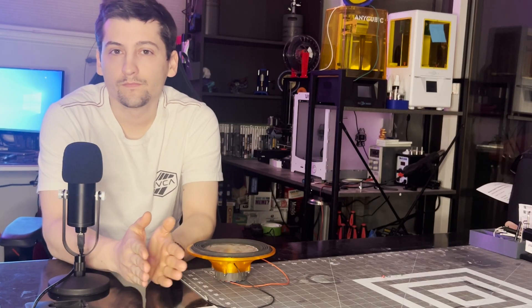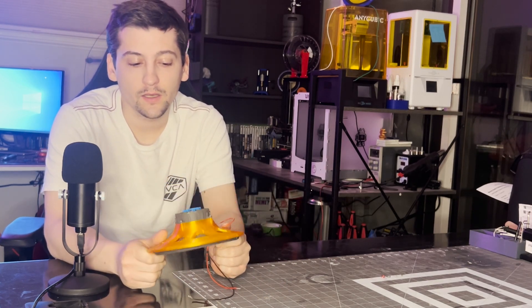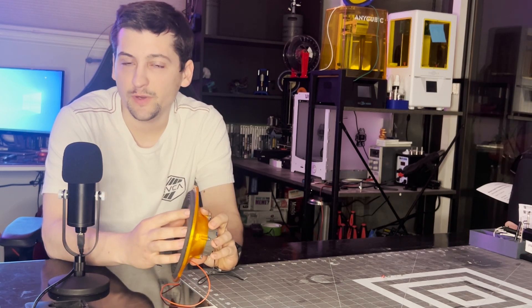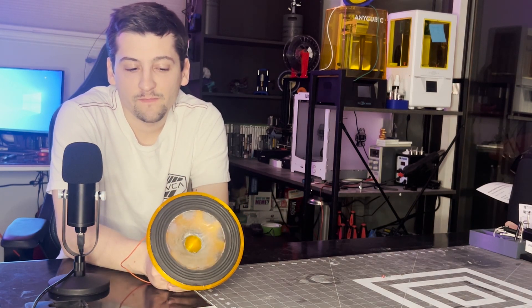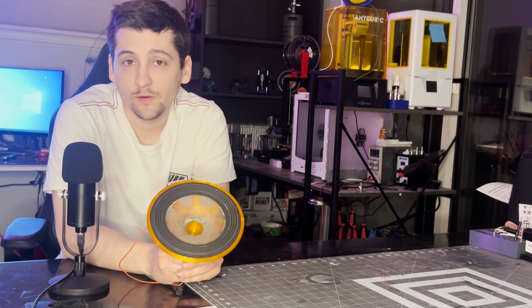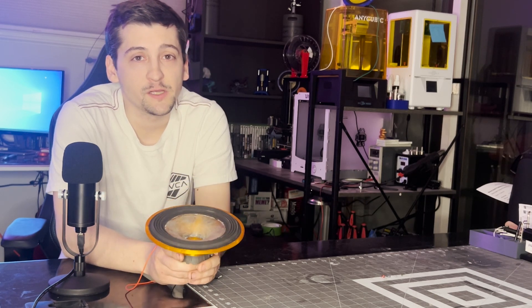So we'll be working on this today. This is version 9 of my 3D printed speakers, and I have to say that this one is by far standing out amongst all the other speakers as far as volume goes, bass output goes, and just overall performance in a speaker.